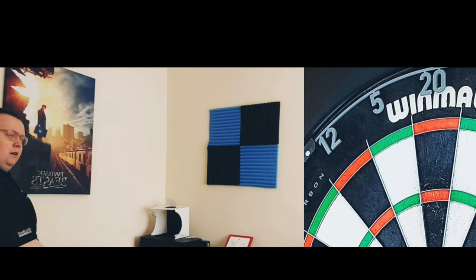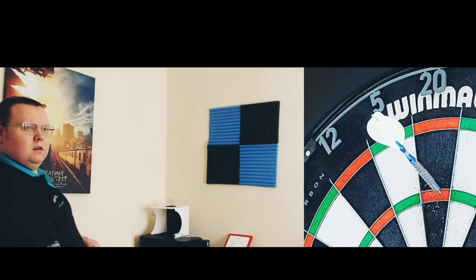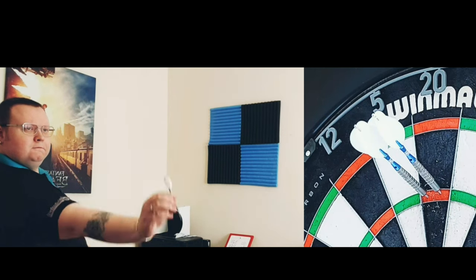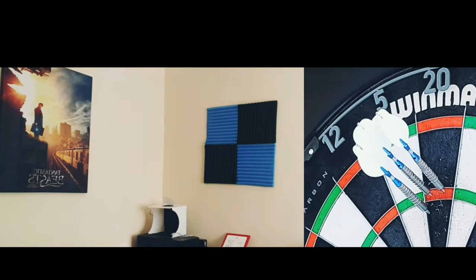But you can see there's still plenty of room in the treble 20. And if I can go above the treble or in the top of it, it actually makes the target quite a bit bigger, so I can just go in off the barrel. As long as I don't pull this one I should be in. And that's the face of a man who's pulled the dart.